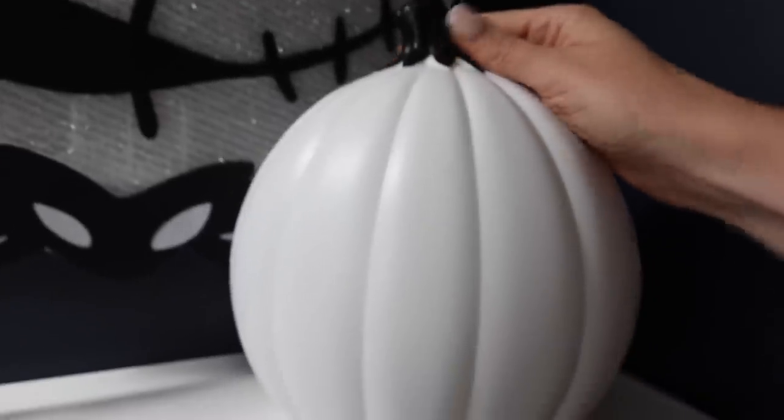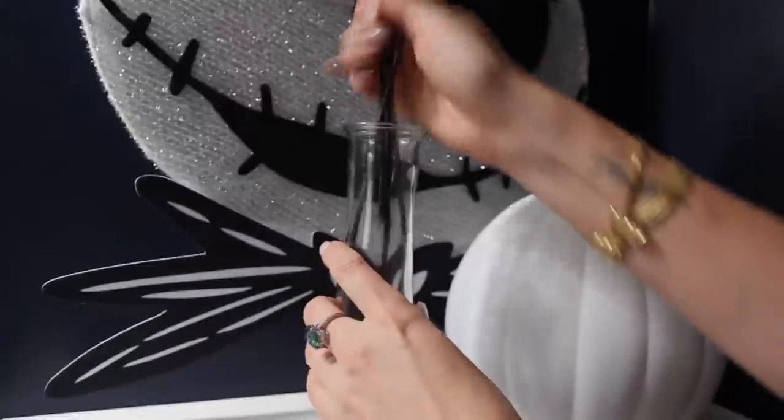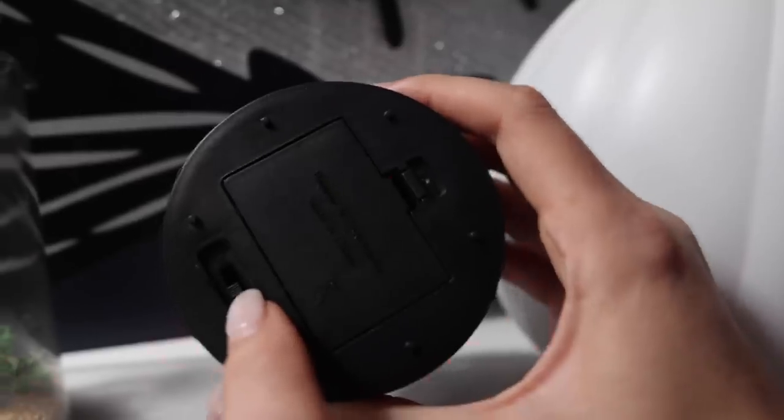My kids love the movie Nightmare Before Christmas. If I had to pick for me, I would say Hocus Pocus — let me know in the comments down below. But for this scene, we're going full Tim Burton. I put some of those little pumpkins in the glass vase, and my kids love this — kids could even help make this.